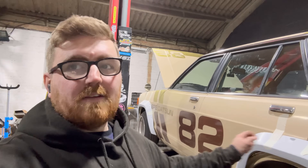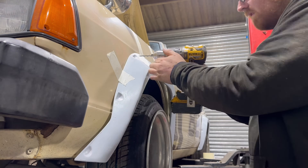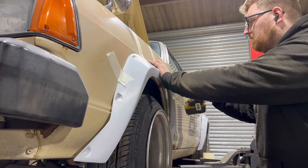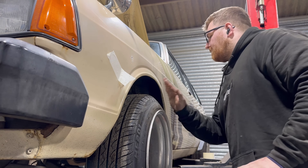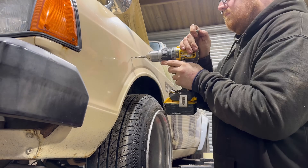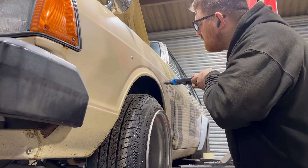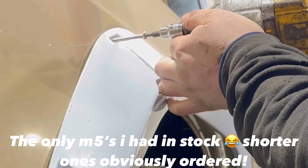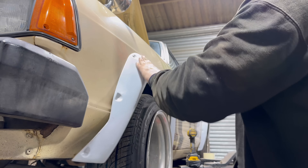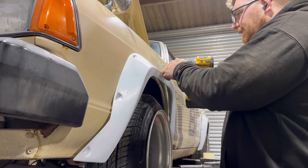From there I'm going to draw around it and mark out where all the arch is going to be underneath, because we've got to cut this skin off here, and then weld it all together. Now that it's on I can drill all the rest and everything's located and I can pull them in.